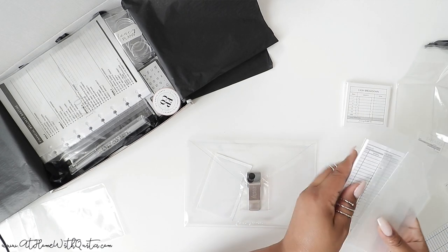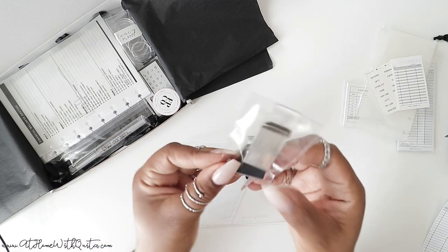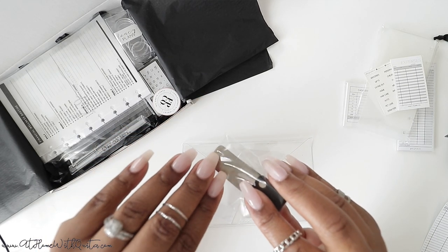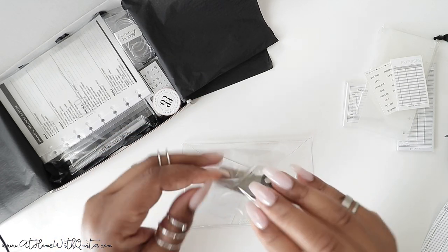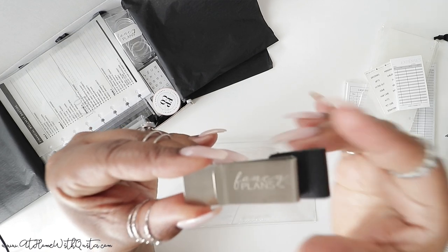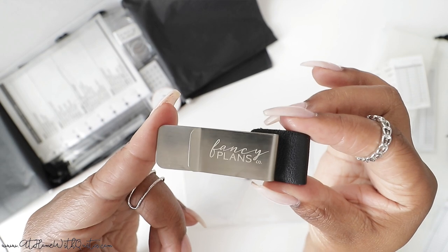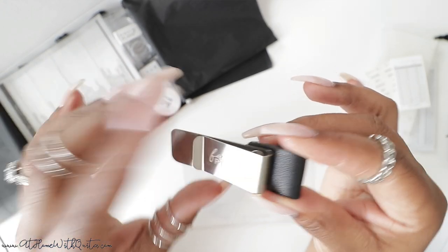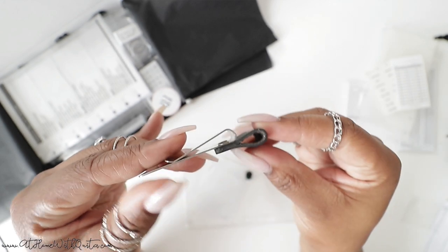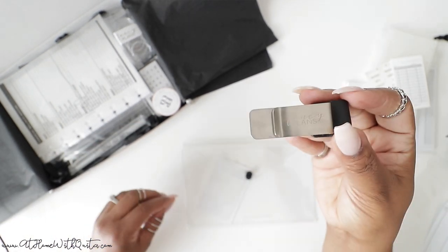Next up is a pen loop. You guys know I love a good pen loop, and this one is so beautiful. I wanted this budget box to scream elegance and sophistication — simplicity and sophistication. It's like a metal piece, and here is the leather pen loop right here that you easily slip your pen into. It's stunning. I love this — it's one of my favorite items. I'll put it to the side because I want to show you guys how it looks on the planner.